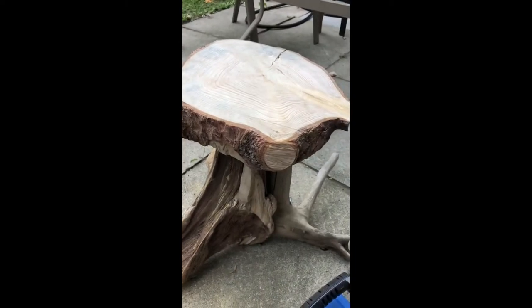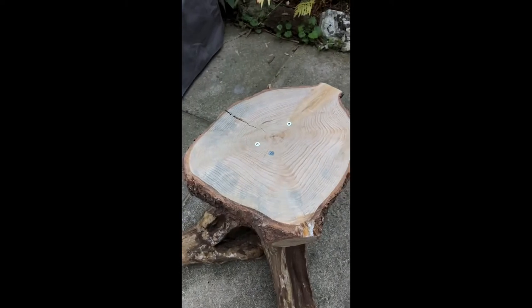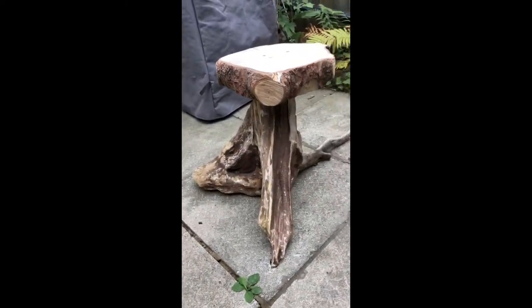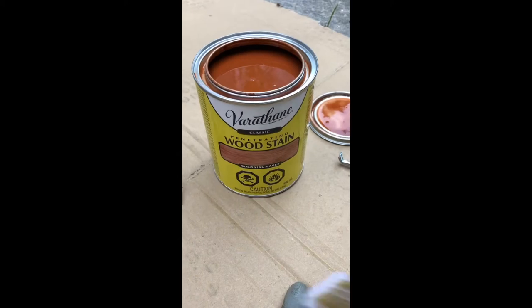It's getting there guys — it's assembled now, screws are holding it, and I kind of like the rough look. I do like the rough look — I'll see how it looks once I put a nice bit of coating on it. Here's the stain I'm using.